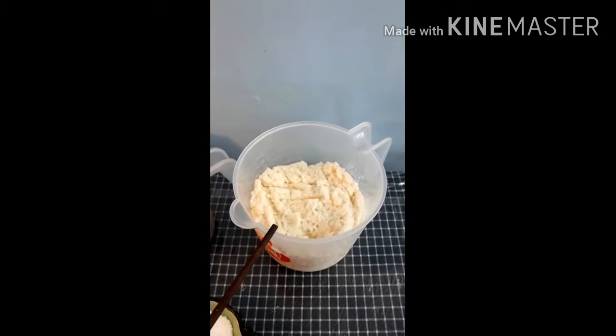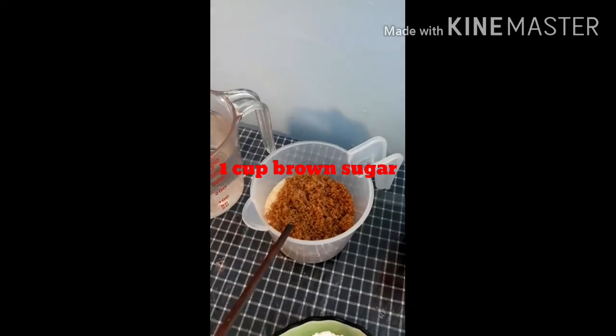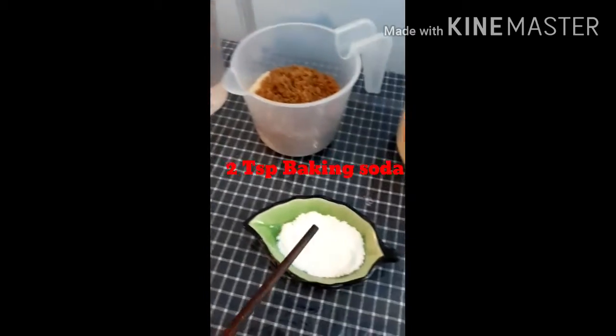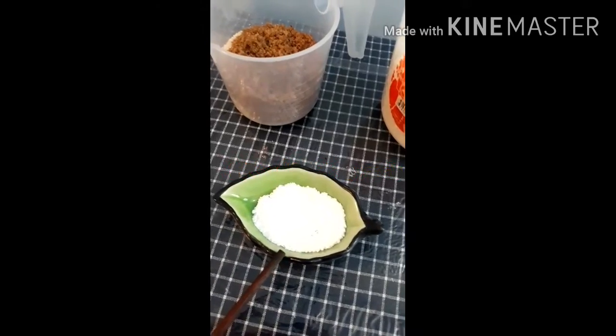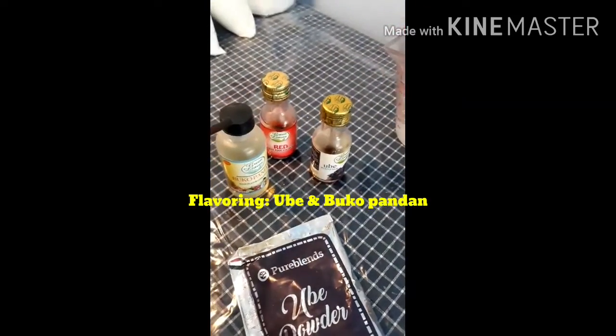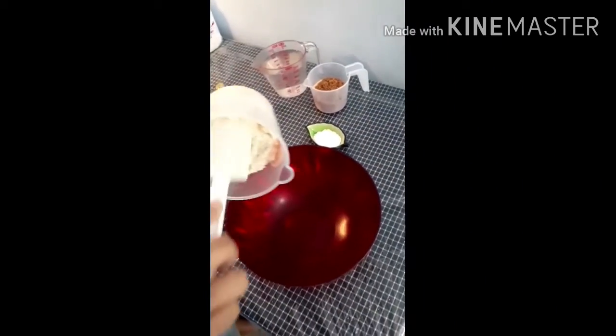2 cups of grated cassava, 1 cup of brown sugar, 2 cups of water, 2 pieces of baking soda, and some flavoring: ube, pandan, and some food color. Let's start cooking all the ingredients.